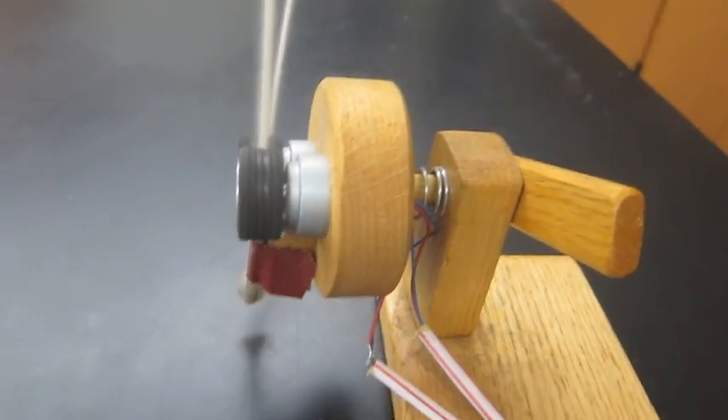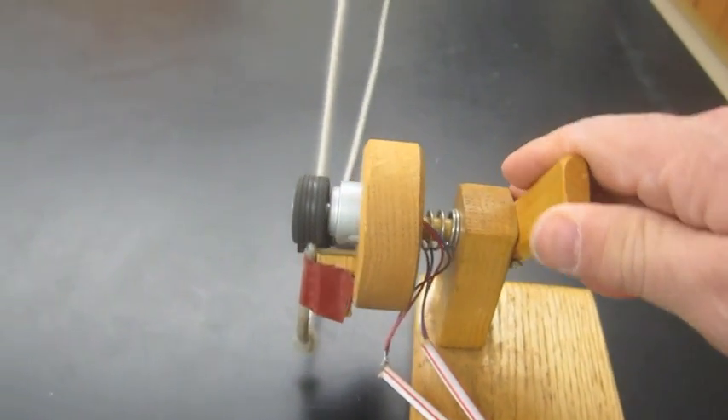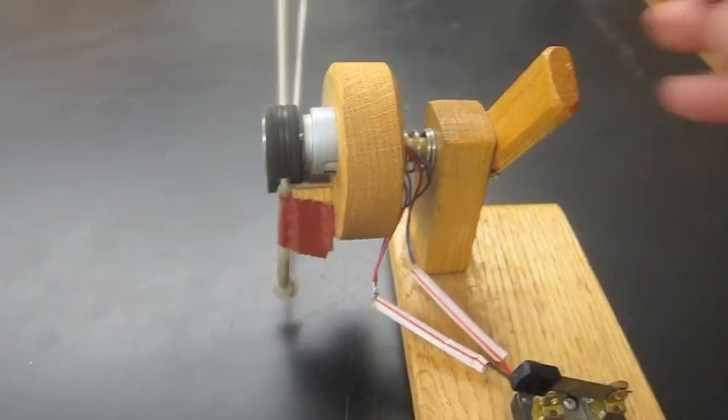The two motors that hold the wheels are actually in a piece that is able to be pivoted so that you can adjust the angle that the string is released from.